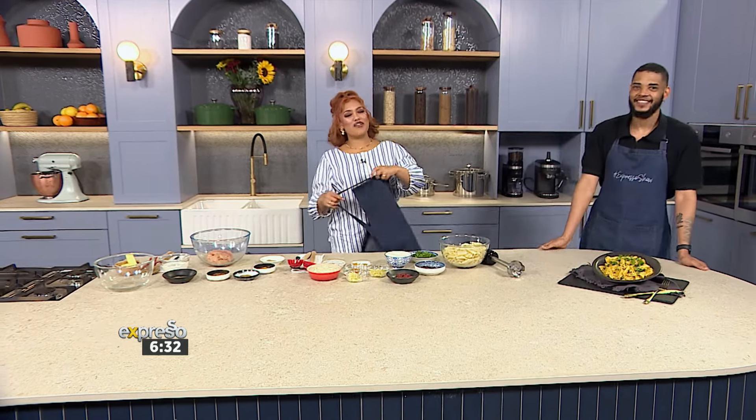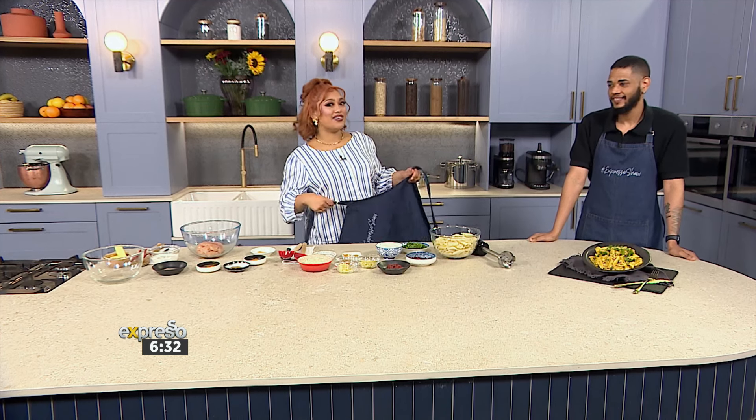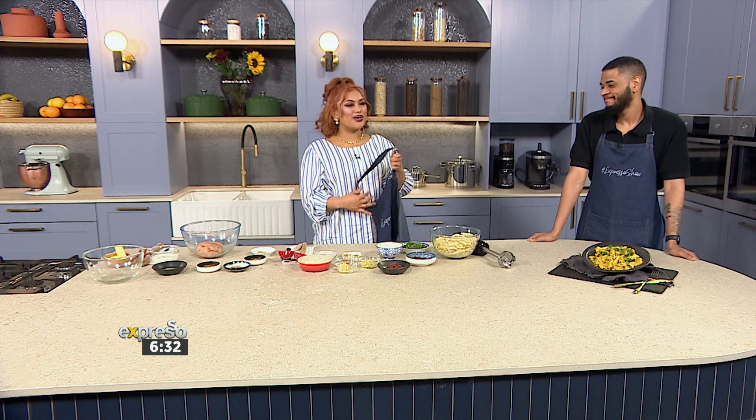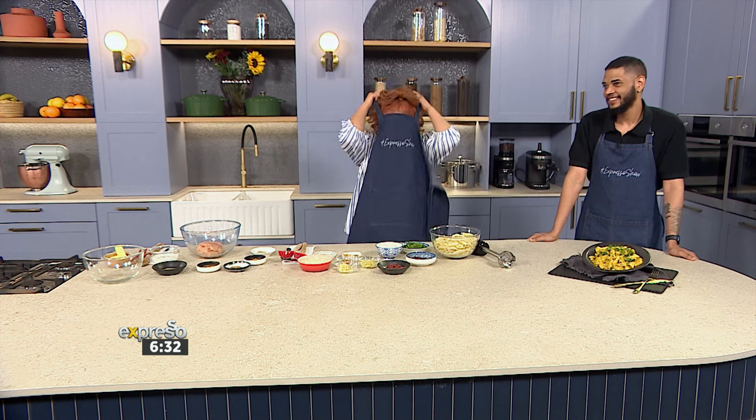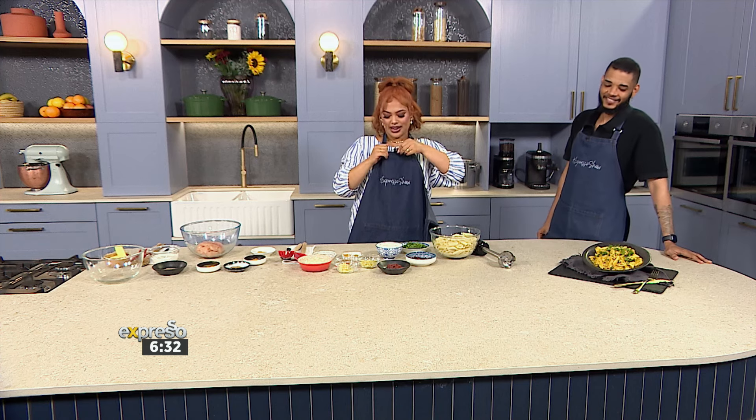We are in the kitchen after that victory. I'm being a little bit hungry, and I definitely think we have something so good to make. In fact, I've never had this before, but I brought in somebody that knows a thing or two when it comes to cooking up good things in the kitchen. His name, of course, is Nicholas Fraser, and we're going to get into something absolutely delicious.